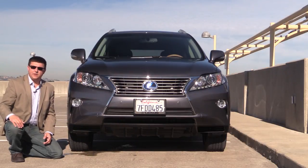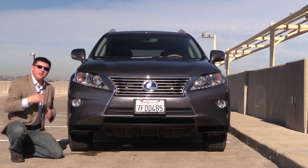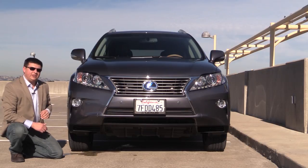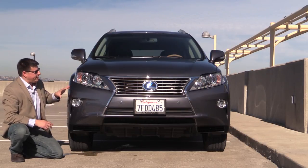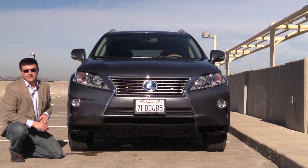There are three different headlamp options to choose from. Base models get halogen headlamps. Our particular model has HID headlamps, and you can also option up to full LED headlamps. This model actually has all three kinds of beams integrated into the front end: standard halogen high beams, HID low beams, and LED fog lamps.